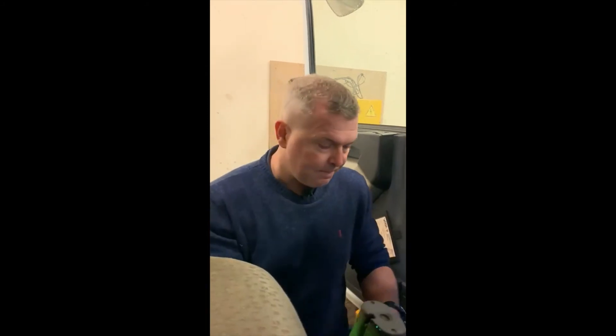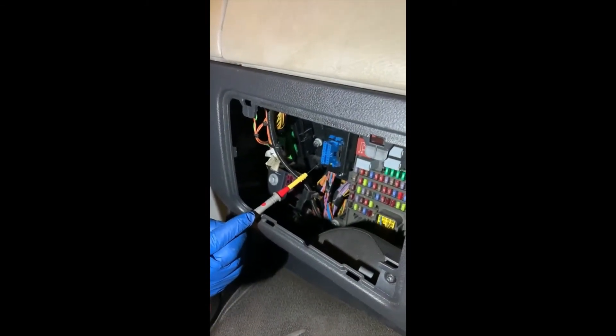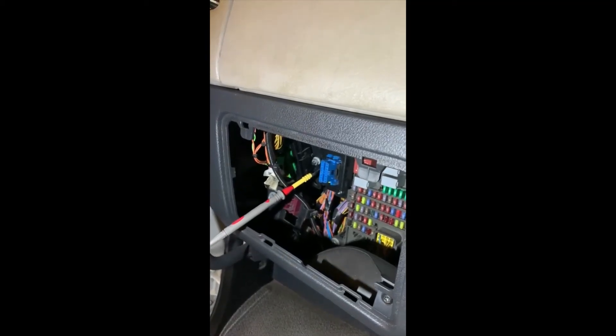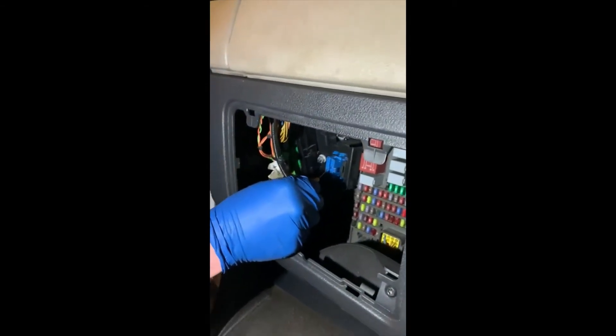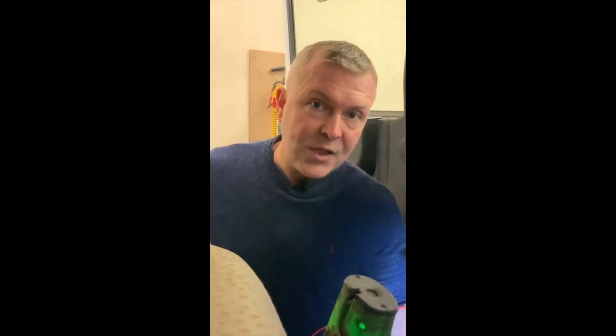We'll do this at the OBD plug. Take your red probe, put it on terminal 6 — remember terminal 1 is always in exactly the same place, so counting 1, 2, 3, 4, 5, 6. Red probe in there, black probe onto a ground. And there we have 2.5 volts. That's showing us that it isn't shorted to ground, and it isn't shorted to a high source, a 24 volt circuit. If you go to CAN low, which is pin 14 directly across from it, do the same again and pick up an earth — we've got 2.4 volts. That isn't shorted to ground, not shorted to a high source, but also it's not shorted to CAN high because the two figures are different.